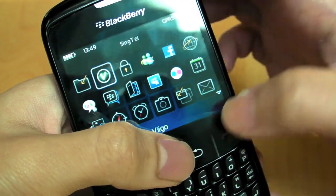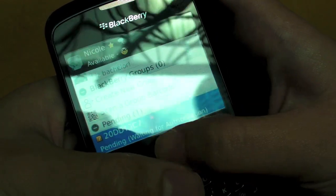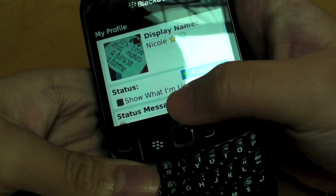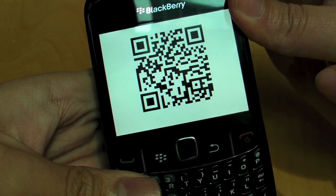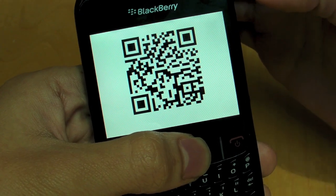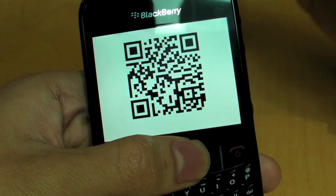BlackBerry Messenger version 5 is a key feature. You can create groups, and people can add you without you sharing your PIN manually — they simply take a snapshot of your barcode. If you go to your profile and display your barcode, anyone with a BlackBerry can take a picture of it and it will be recognized as your BlackBerry PIN. You can do this for groups as well, making adding contacts very easy.